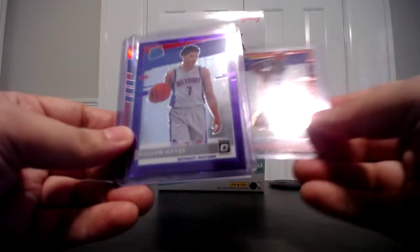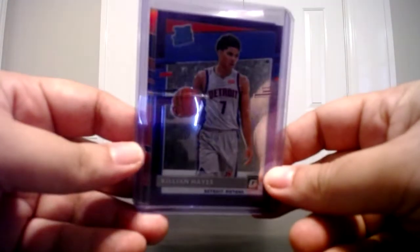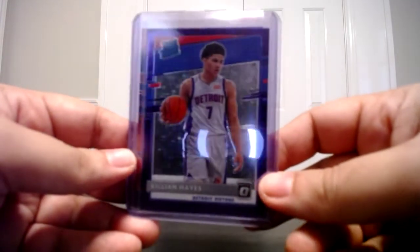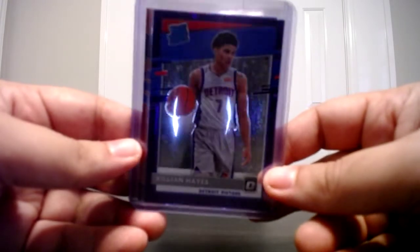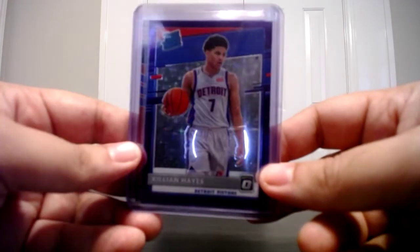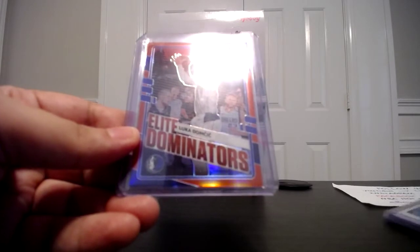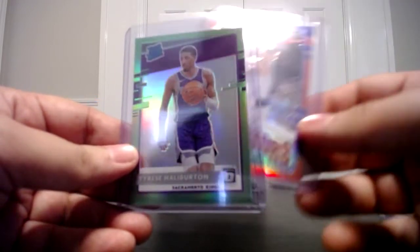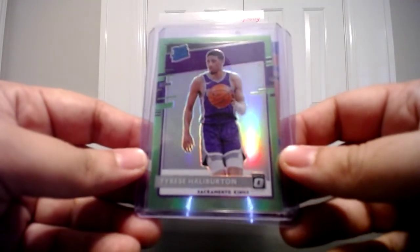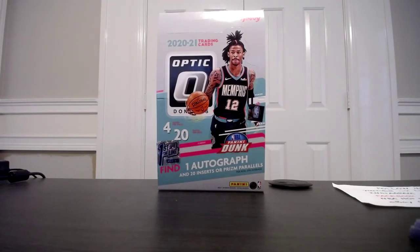Next I got a First Off The Line exclusive — you get one per box, numbered to 13. I got three rookies and three vets. My biggest vet was James Harden and my best rookie is Killian Hayes, numbered to 13, exclusive to First Off The Line boxes. I also pulled a nice Elite Dominators red of Luka numbered to 99, and last but not least a Tyrese Halliburton true rated rookie lime green numbered to 149. Those are my six best pulls from the six boxes.